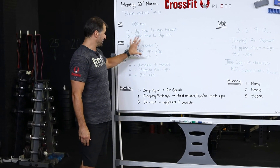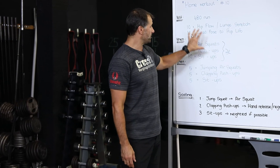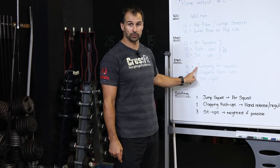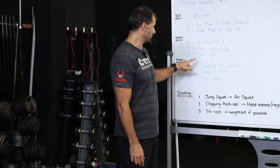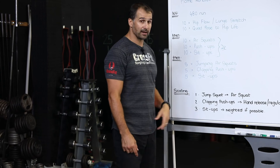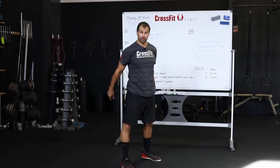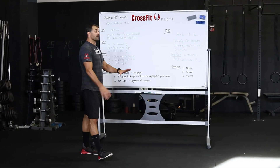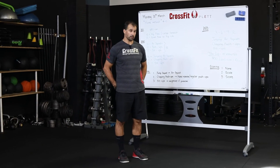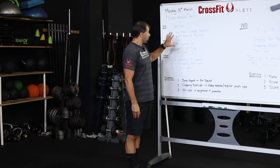Two rounds of that should get you nice and warm. Then move into slightly more explosive work — but please don't go straight from the warm-up to explosive work. Make sure your shoulders are prepped before any explosive shoulder or hip work; same for the knees. Then do two rounds of: five jumping air squats, hips pressing back — five tapping push-ups keeping a nice strong stomach — and five sit-ups. Two rounds of that and you're ready to go.